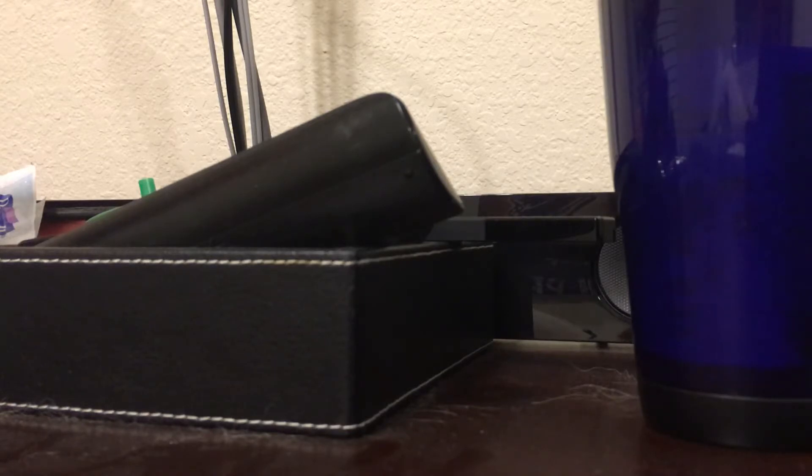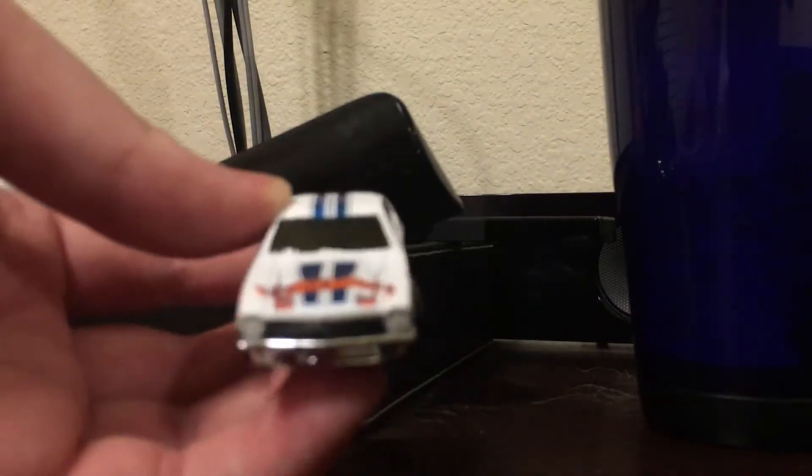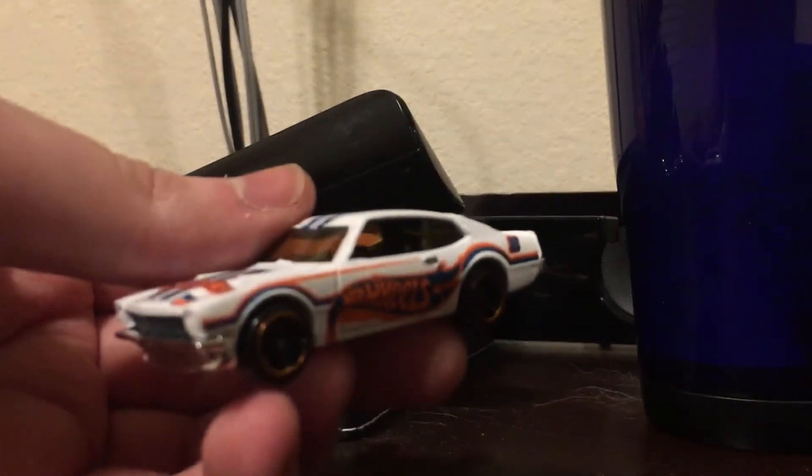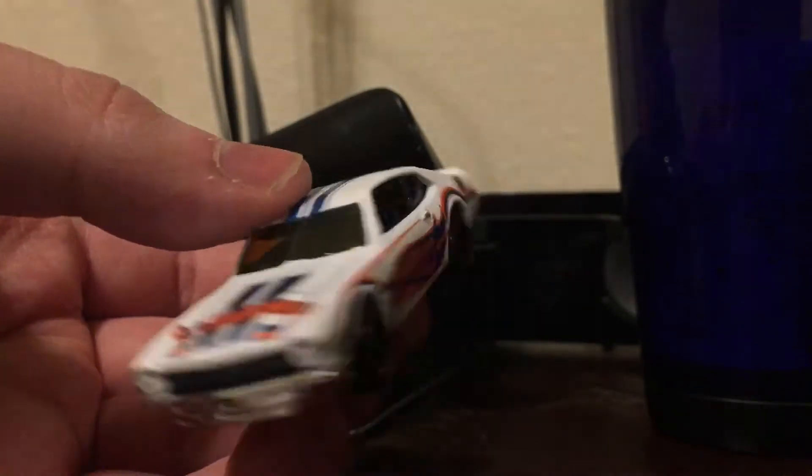Here's the multi-pack exclusive. This is a '71 Maverick Grabber. I'm not good with real cars, please don't judge me on that, but this guy's a multi-pack exclusive.